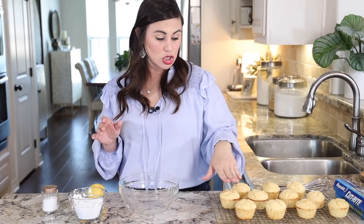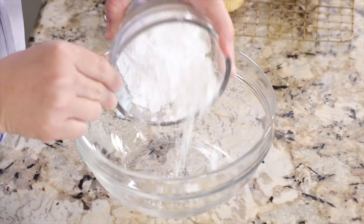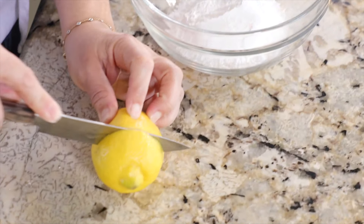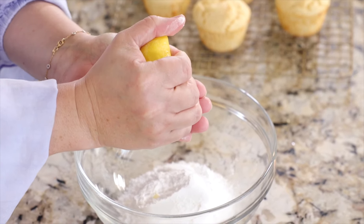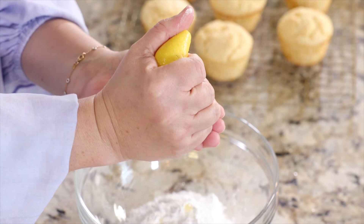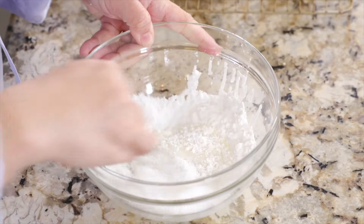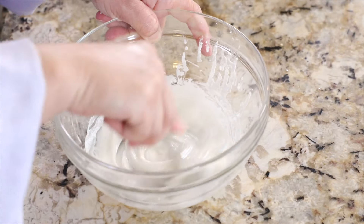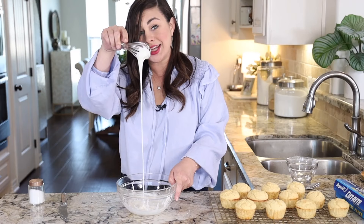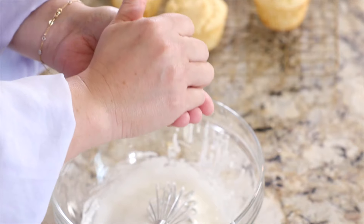We still have the glaze to go! The muffins are totally cool to the touch and now we're going to whip up that glaze — it's really easy. Start with one cup of powdered sugar, then add just under three tablespoons of lemon juice to really liquify the mixture, and then just a little pinch of salt. Grab your whisk. If your glaze looks too thick you can add a little more lemon juice, and if it's too thin you can add a little more powdered sugar. I'm going to add a teensy bit more lemon juice to thin it out.